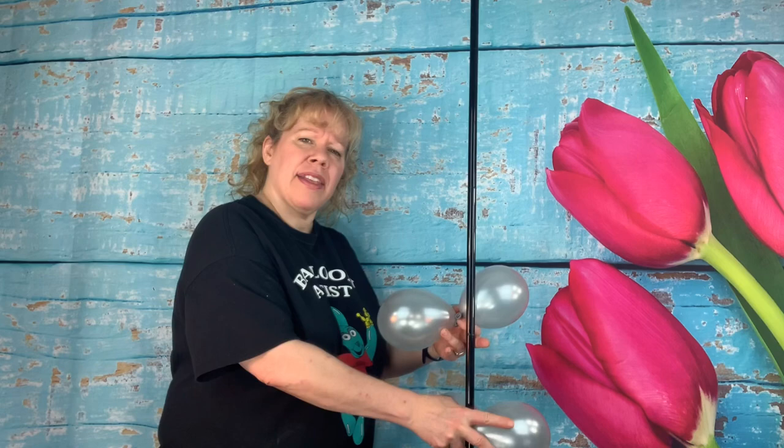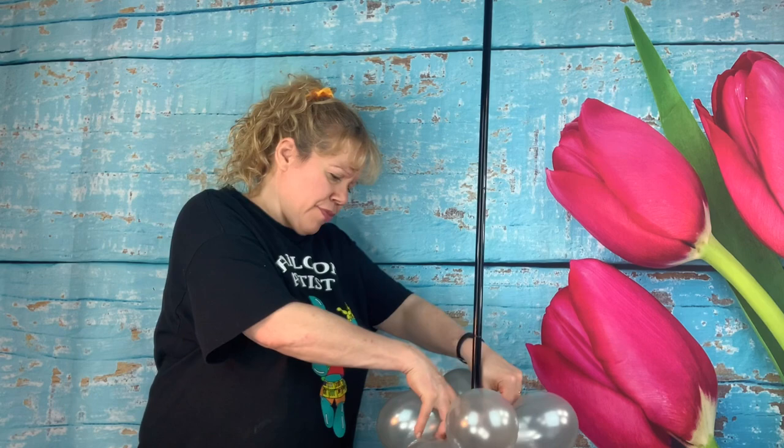Then we're going to start going up the pole with the five inch silver balloons. Put one on this way and one on this way and tuck it down. Do that again — we're going to go up about 10 rows.